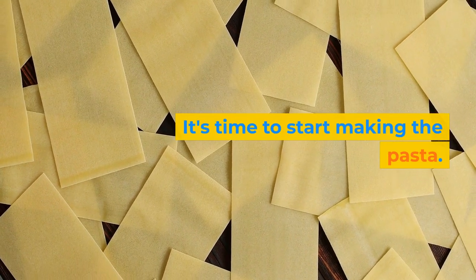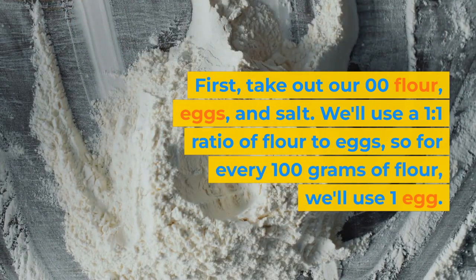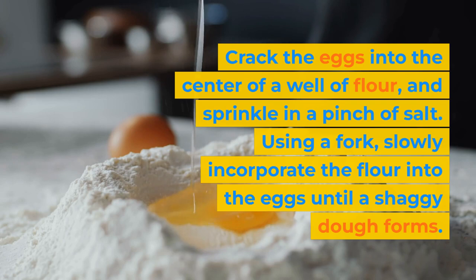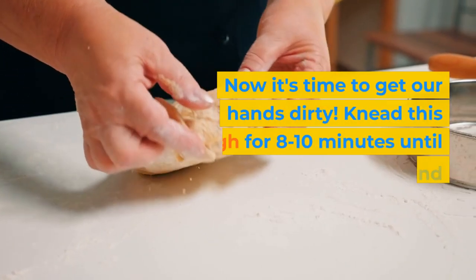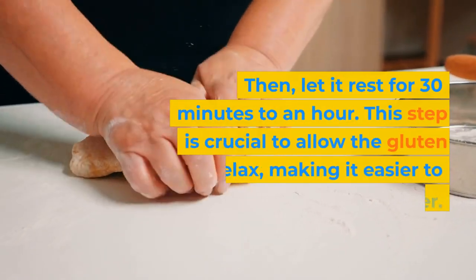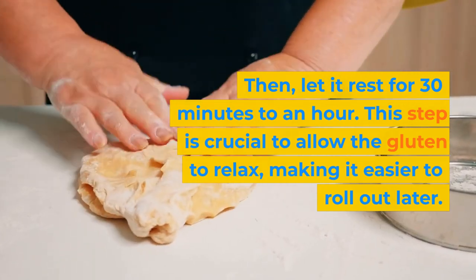It's time to start making the pasta. First, take out our 00 flour, eggs, and salt. We'll use a 1 to 1 ratio of flour to eggs, so for every 100 grams of flour, we'll use 1 egg. Crack the eggs into the center of a well of flour, and sprinkle in a pinch of salt. Using a fork, slowly incorporate the flour into the eggs until a shaggy dough forms. Now it's time to get our hands dirty. Knead this dough for 8 to 10 minutes until it becomes smooth and elastic. Then, let it rest for 30 minutes to an hour. This step is crucial to allow the gluten to relax, making it easier to roll out later.